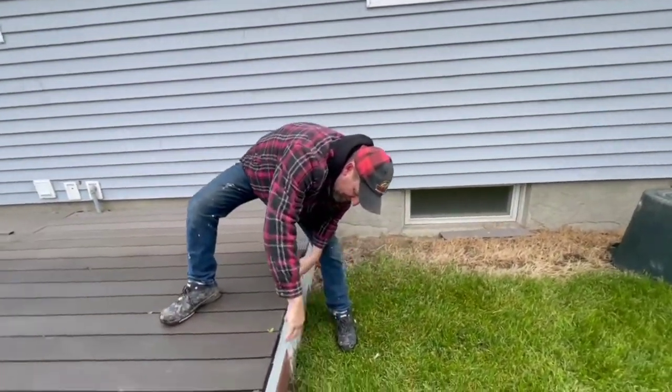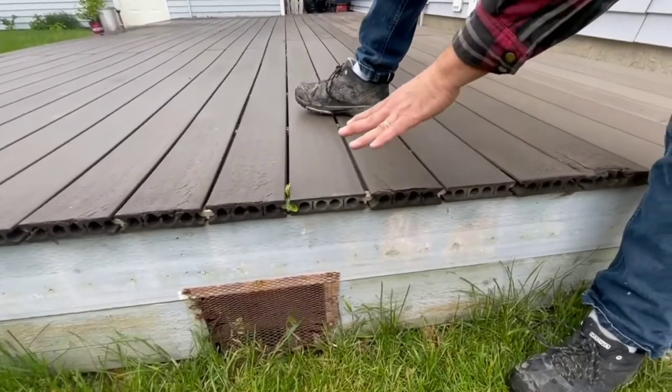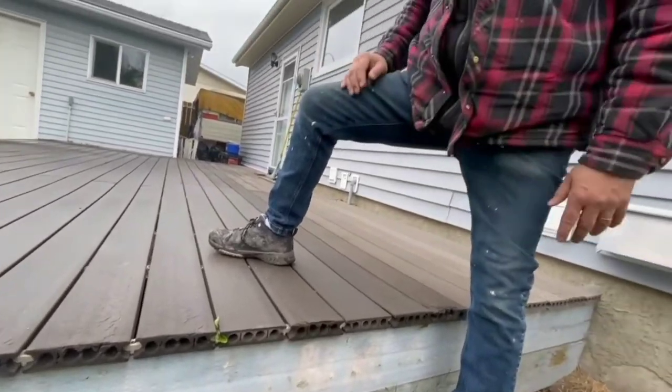Just a little aside — swing around over here. This is hollow decking, and that's fine. There are many composite deckings designed that way, and they have their advantages. But you really need to have a way of finishing this off. It just doesn't look very nice.